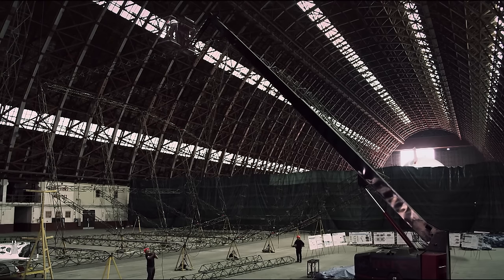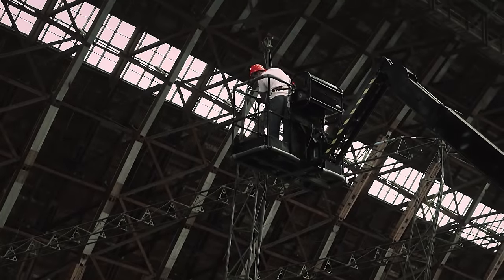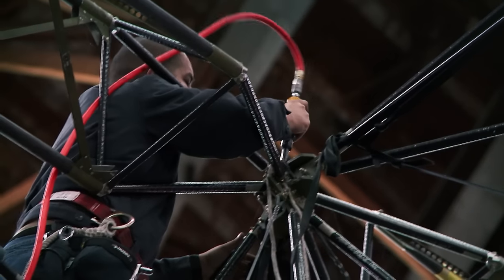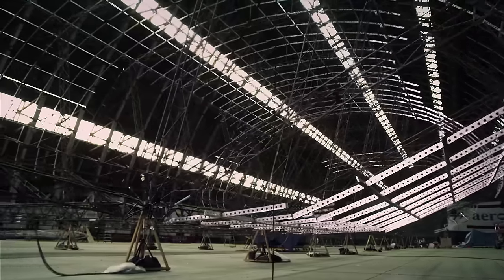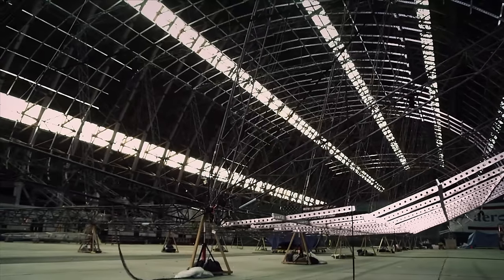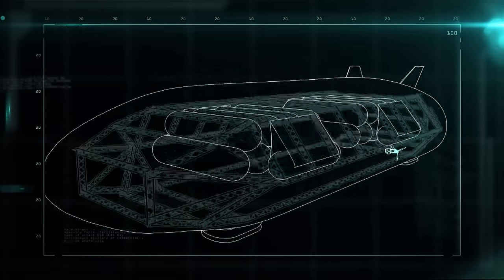Creating the trusses is like erecting a bridge. There are over 200 of them, ranging in length from 6 to 18 meters, and each truss has to be welded to the next by hand. It's taken 50 people three years to finally put together the form that creates the floor, the ceiling, and the cargo compartment. It's designed to be strong enough to support the propulsion system, the cockpit, and the helium containers.